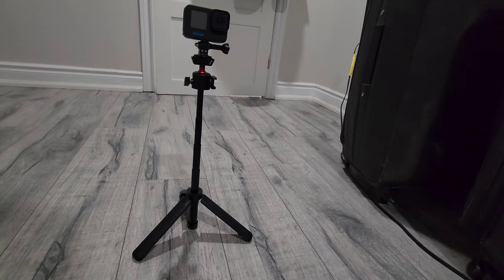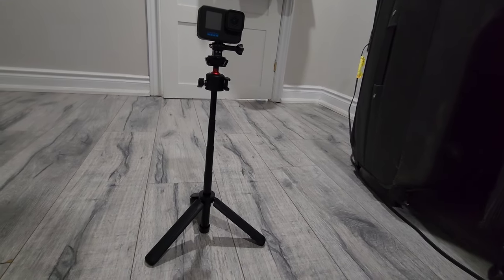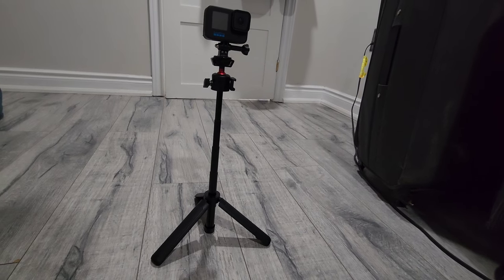For the height extension, it looks like this as you can see. Thanks for watching — if you like this video, give it a thumbs up and subscribe to my channel.